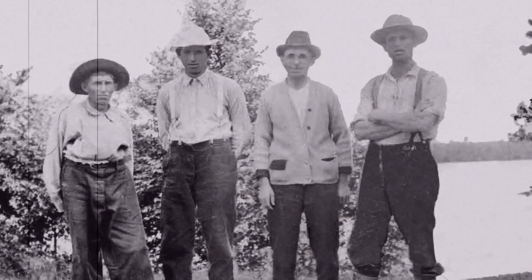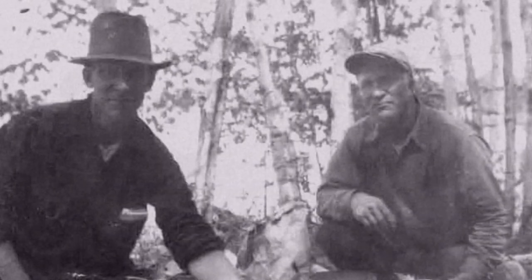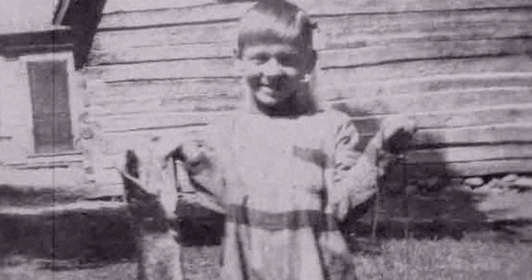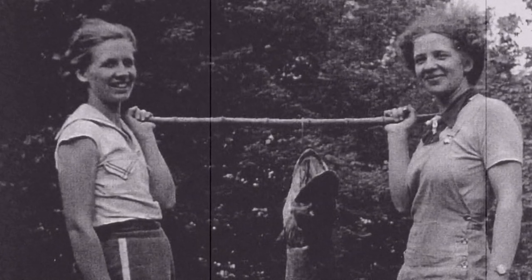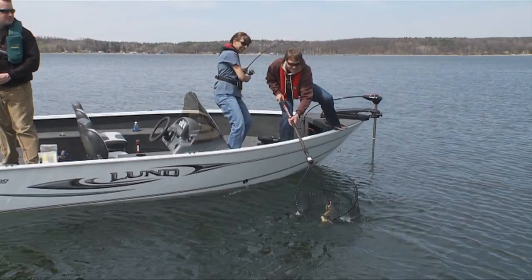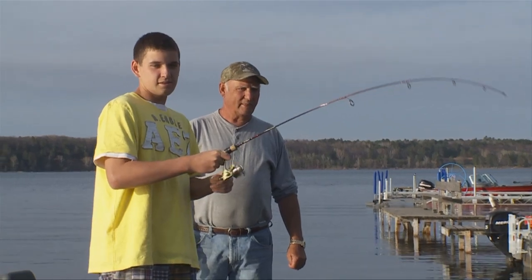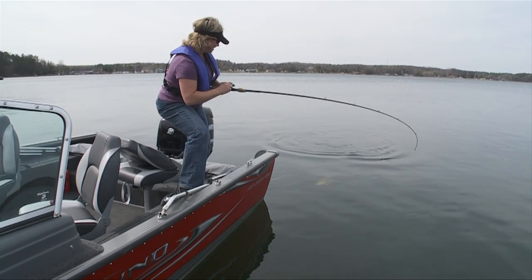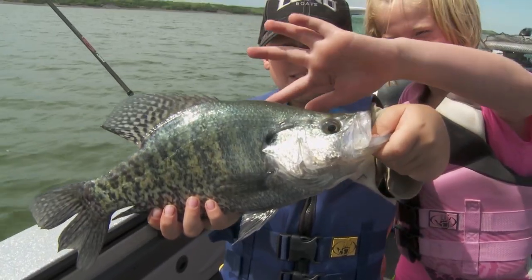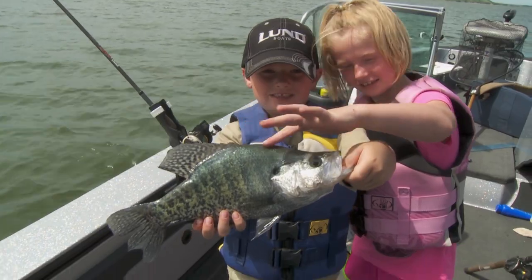A lot of my uncles and great-uncles all owned resorts and guided. My dad did, and my older brother Mike started guiding and took me under his wing. What really humbles me about fishing is how it brings people together — during the Great Depression, when the economy's down, this year with everything going on. People still go fishing no matter what the crisis is, and it truly brings people and families together.